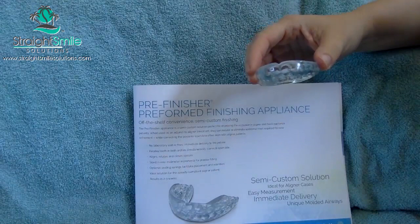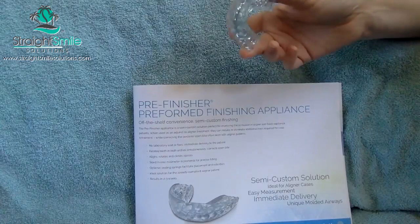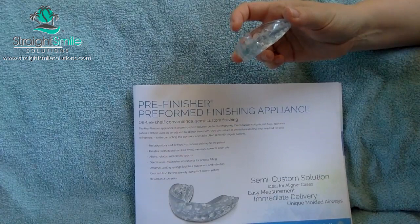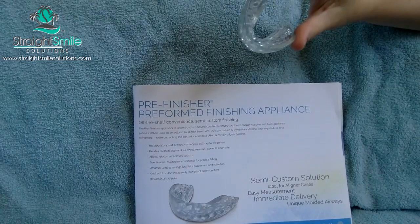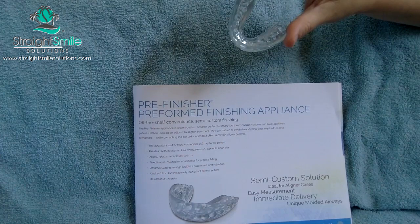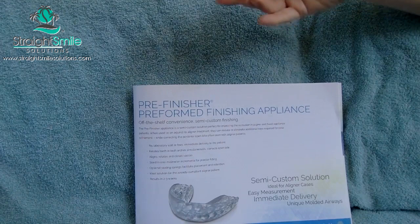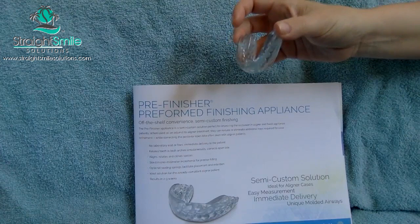Another alternative I received today is the TP Orthodontics pre-finisher. It comes in different sizes and you measure it similarly, but it has lower flanges and is a little more flexible. I do like that there are preformed slots. They also have a fully custom model where they'll set it up on a model — so if you have peg laterals or strange anatomy that doesn't fit a prefab size, you can have it made custom. They also have different appliances for extraction versus non-extraction cases. Comparing apples to apples, they're extremely similar appliances. However, with TP you can buy one at a time without taking a training course, which saves a lot of money.